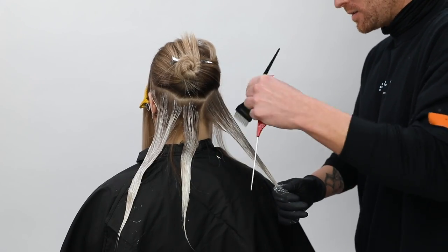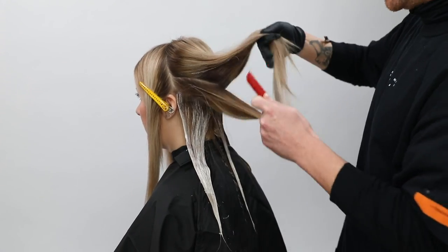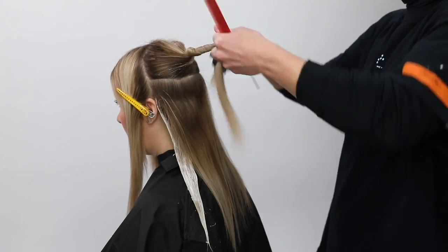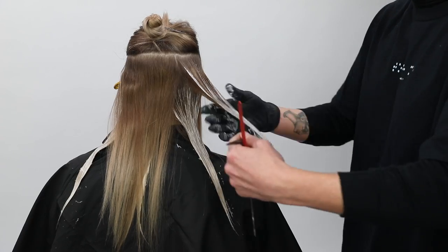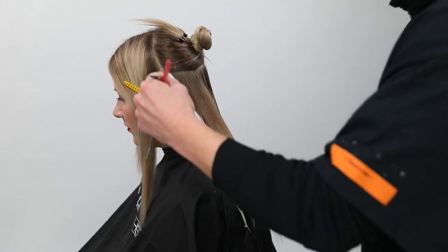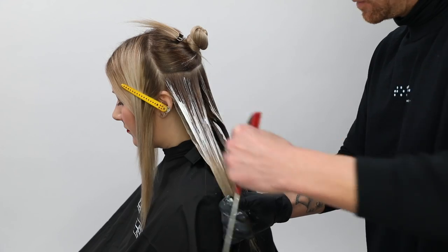Throughout this process you'll see me working with this brush — off-camera I'm working it on a damp towel, which allows me to erase some color I don't want. A lot of people ask how do you get rid of lines with natural hand painting and balayage — this is one way I do that. The other thing is: you need to look at your section before you move on and ask yourself does this look great? If it looks great now, chances are it'll look great after it processes. Nothing magical happens in the 30-45 minutes of processing time.